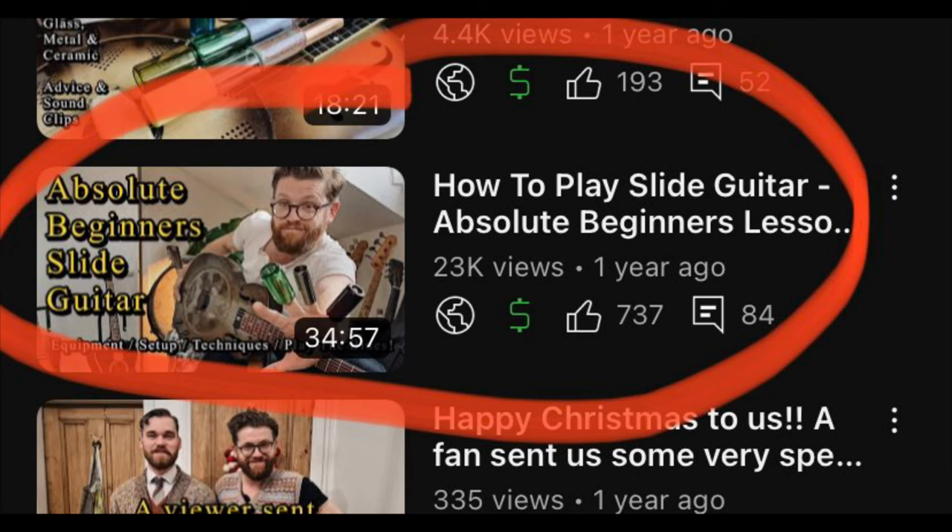Before I share these techniques, do check out our video 'How to Play Slide Guitar.' I do look at all this kind of stuff, but what we're going to do here is just slice a little bit of that video and expand upon it. In fact, I'll link it in the description below.